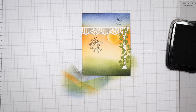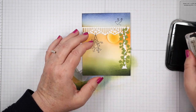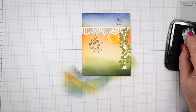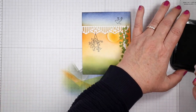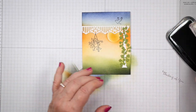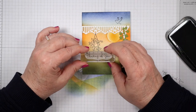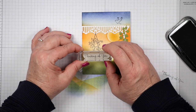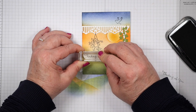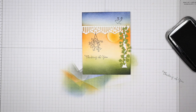I have the bird in and now I'm going to put a sentiment in. The sentiment came from the go-to greeting stamp set. I always like to test your stamps out first. I'm going to stamp it here below that plant. There we go - 'Thinking of You.'